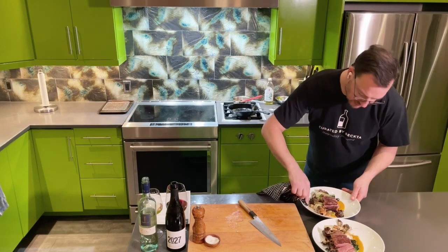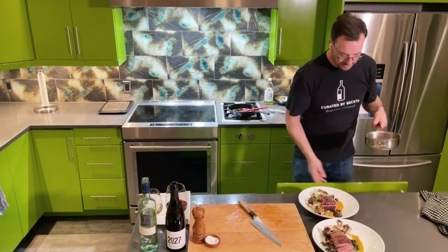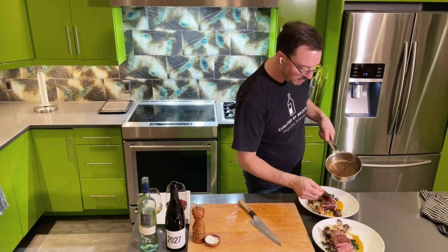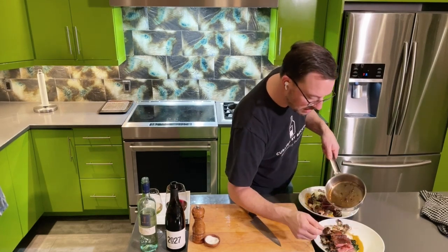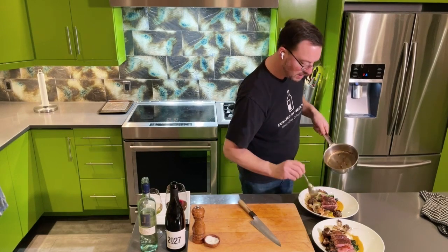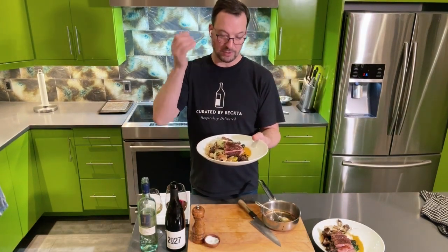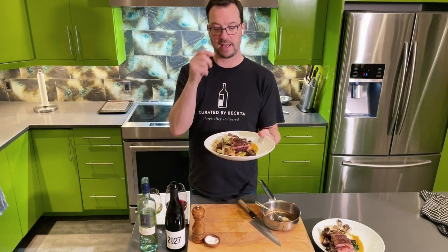That is one good-looking dish, and we still have the sauce to go. I'll grab a big soup spoon and do some sauce on top of the duck and some around the plate. This is one of the most beautiful dishes we have ever done at Curated by Becta. Smoked Rougie Farm duck breast with maitake mushrooms cooked in duck fat, roasted Tokyo turnips and bok choy, and of course our sweet potato puree.